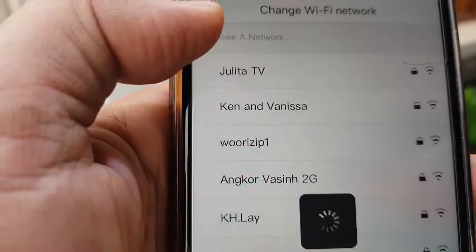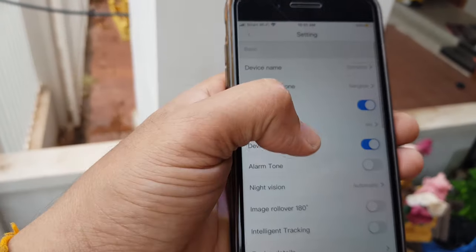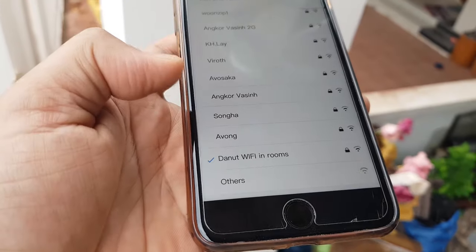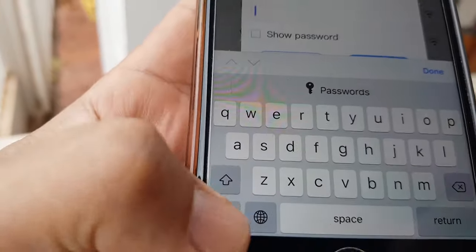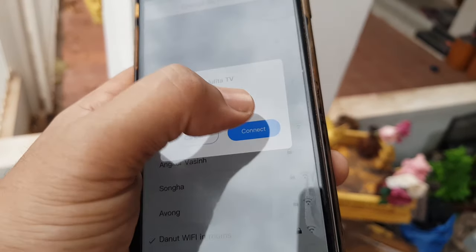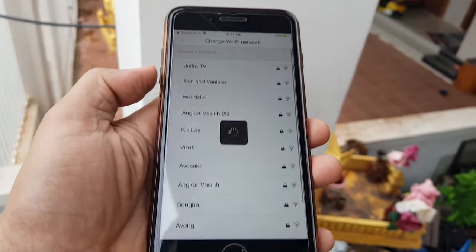You will be able to change the network in the network settings of the app. This is the network setting I'm going into. It currently connects to another network called 'Download Wi-Fi' in the room, so I'm going to swap to the correct one. Just tap in the password of the Wi-Fi and make sure that the Wi-Fi password you enter is correct.